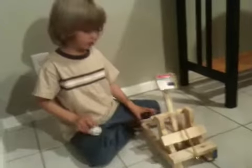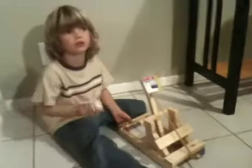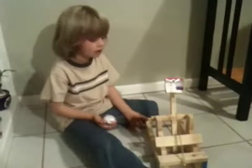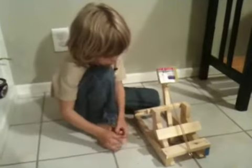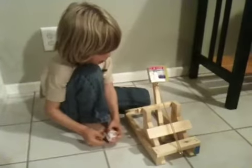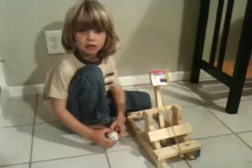So this is the catapult that we made. Out of what? Wood. And what else? Glue and nails, and screws, and rubber bands, cardboard, and eye hooks. And how about this steel rod?